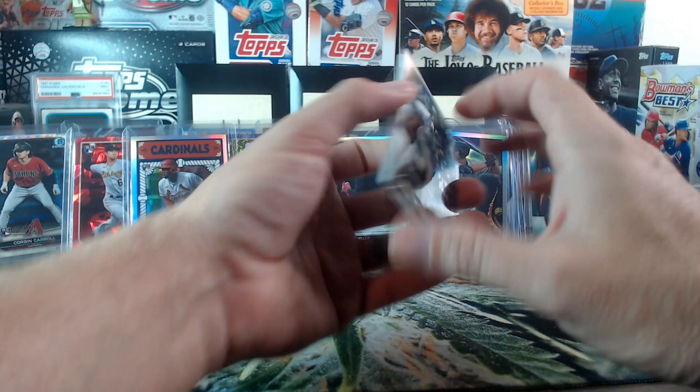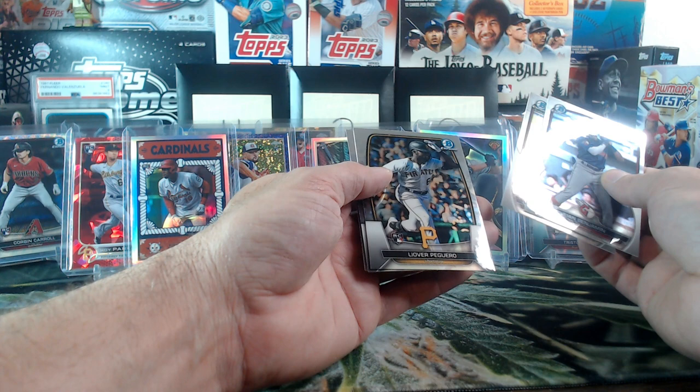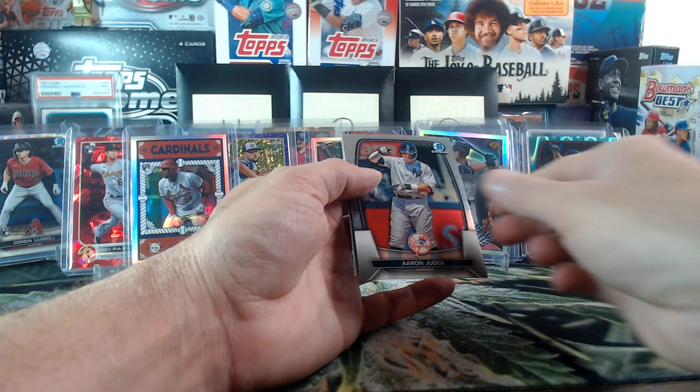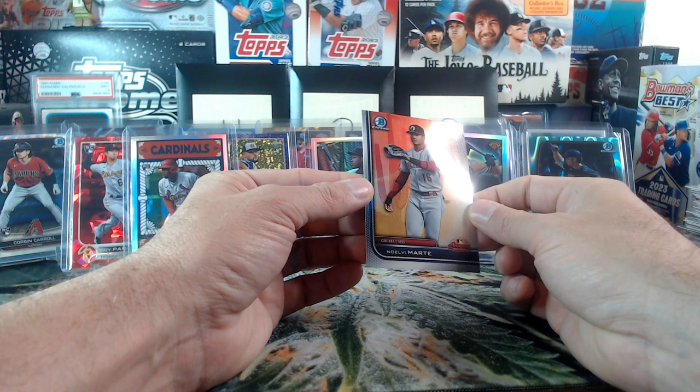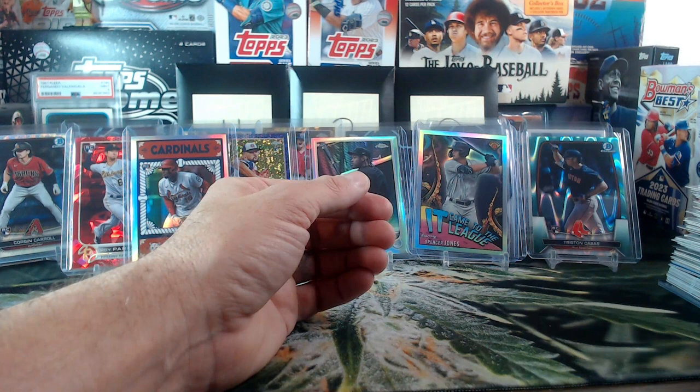Last pack — let's see if we can outdo ourselves. We just pulled the It Came From the League, Ascensions, and Corbin Carroll wave. Last pack — how are we gonna do? Juan Benjamin, Deverson Guillerez, Leovir Peguero, Aaron Judge, and last one — looks like another Arizona Fall League. AFL Noel V. Marty for the Reds. A little bit of a whimper at the end rather than going out with a bang.